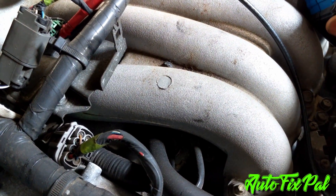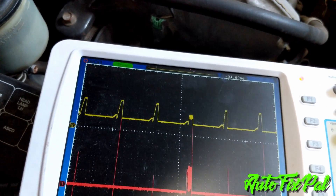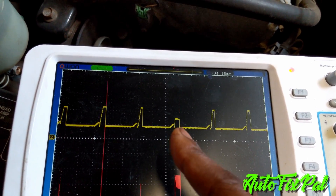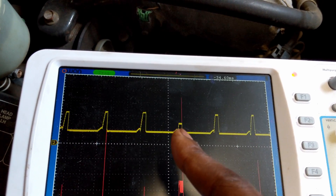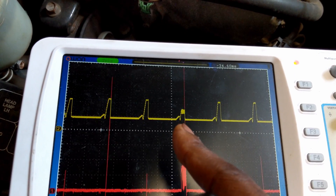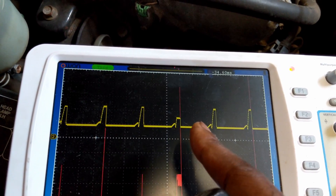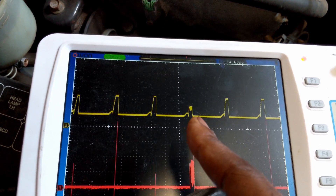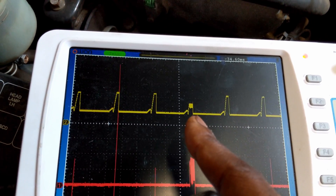The next thing you need to do is hook up your channel 2 lead to one of the ignition coils. You'll need to be able to identify which one of those peaks on the parade pattern is cylinder 1, 2, 3, and cylinder 4 or 5 and 6, depending on how many cylinders your vehicle has. Hook it up to one of those cylinders — it could be cylinder number 1 if you can get to it easily, or cylinder number 3.